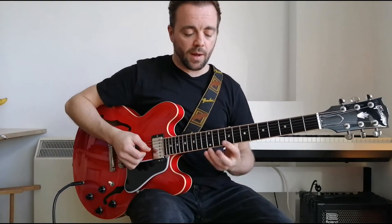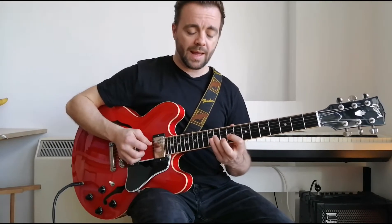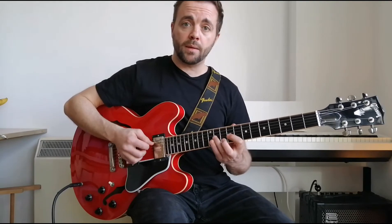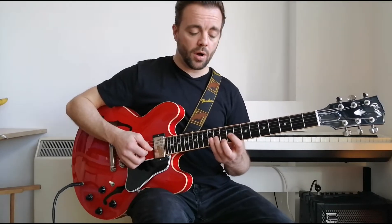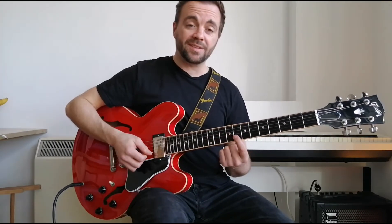We're going to start pulling off from the root to the minor seven on the G string and landing on the third finger on the D string. Then we go back up — so we've gone root, seven, five, seven, one.